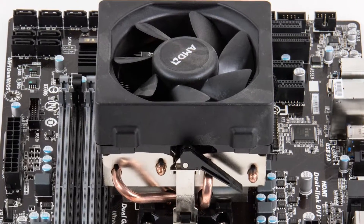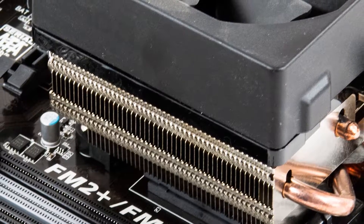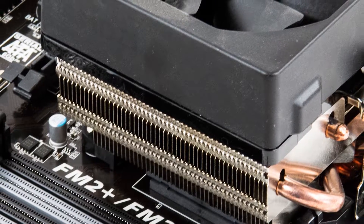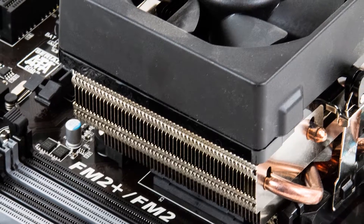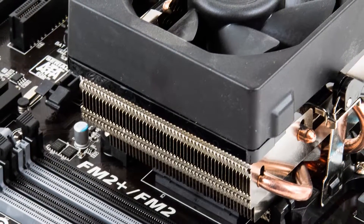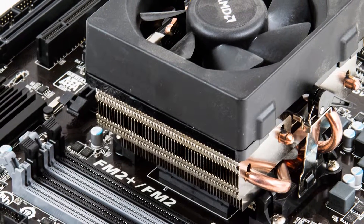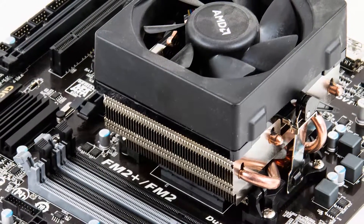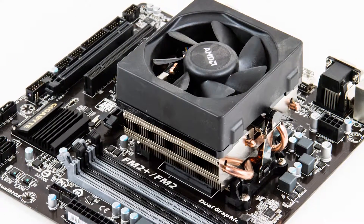Before we go any further into how these two great CPUs contend with each other, let's focus on the Wraith. The Wraith may not be included in the APU we are reviewing here, but it is included in our upcoming review. We really enjoyed the Wraith — playing around with it, we found it was really like an AM3 or AM3 Plus HSF, just on steroids. It's much larger, yet it looks very similar to the older coolers.